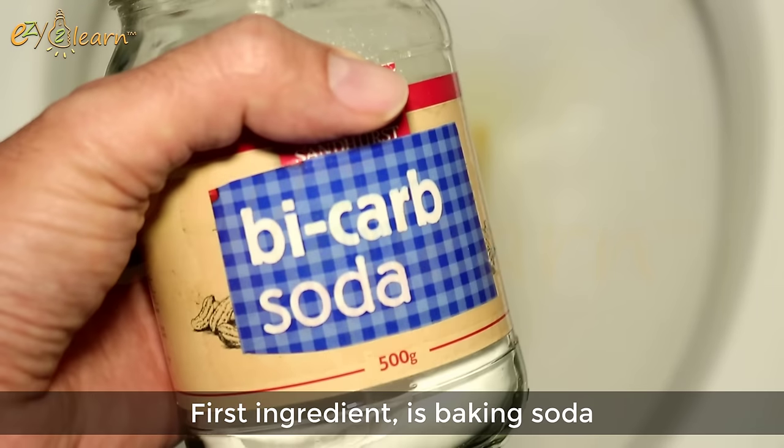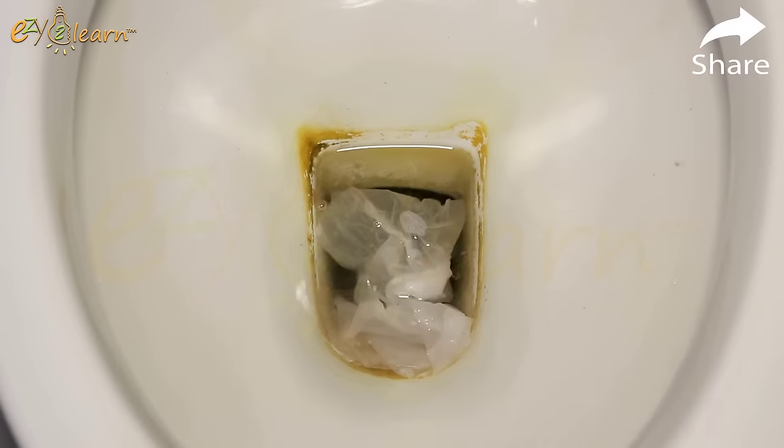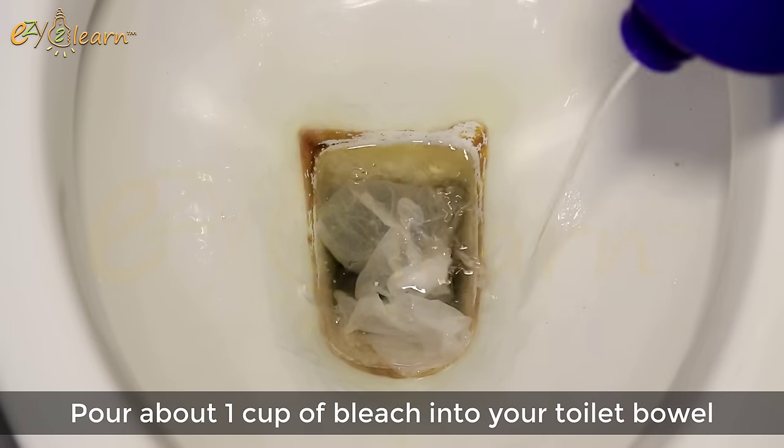The first ingredient is baking soda. Put 1 tablespoon of baking soda into your toilet bowl. The second ingredient is concentrated bleach, or thick bleach. Pour about 1 cup of bleach into your toilet bowl.